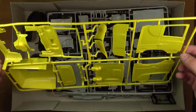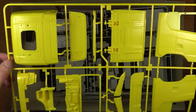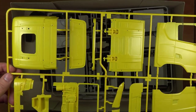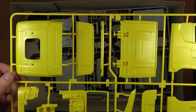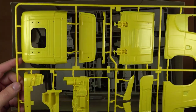Kolejna ramka o symbolu C. Są to elementy składające się na zewnętrzny wygląd kabiny. Znajdziemy tutaj lewy i prawy bok, dach, tylni bok, zderzak i frontowy panel ciężarówki.